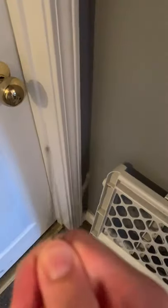Welcome back to another one of my YouTube videos. Today I'm going to be showing you how to use a bobby pin to unlock these doors with the really small holes.